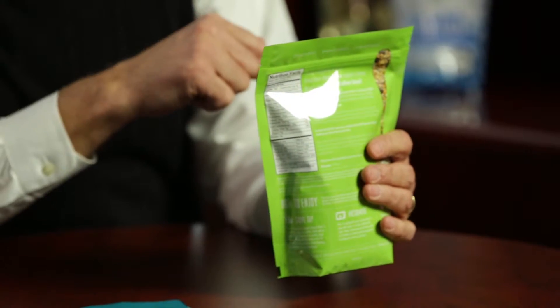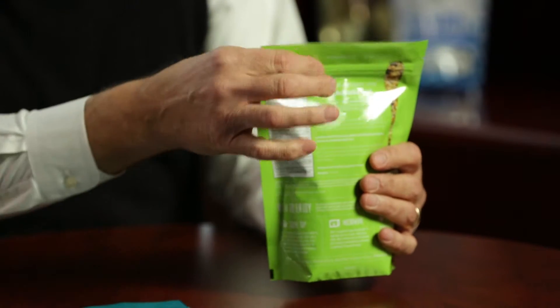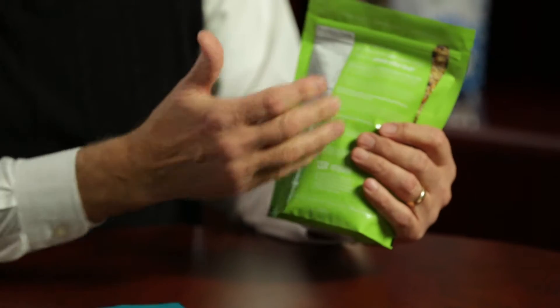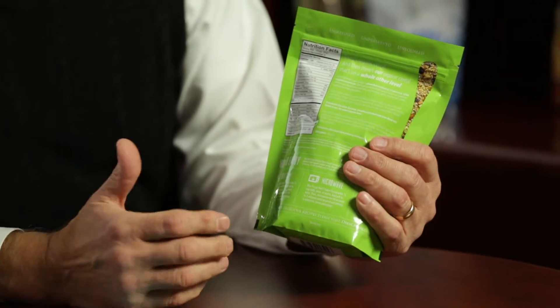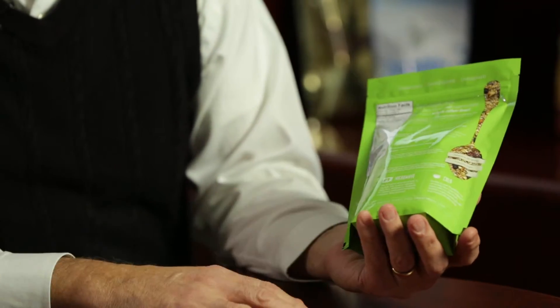Some unique features here — very commonly used but not always — are the tear notches that allow for an easier initiation of the tear. It's got a zipper, and it also has a spot matte varnish that we can apply, which allows for a highlight and glossy appearance in certain areas and a more natural appearance in others.